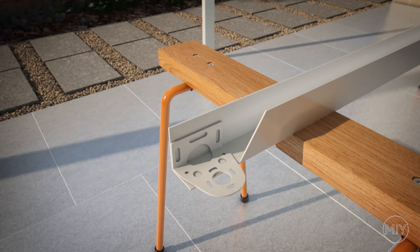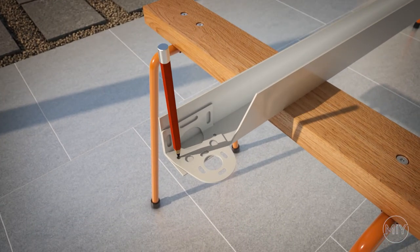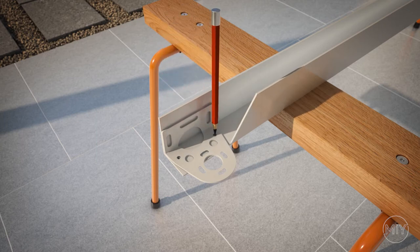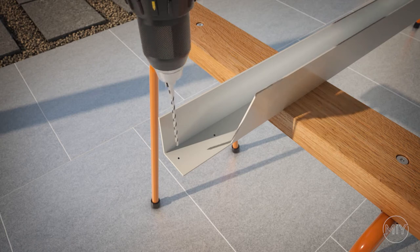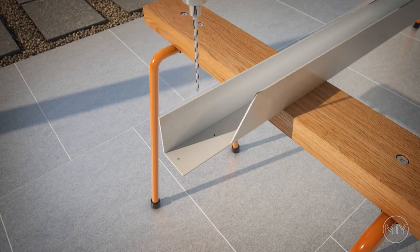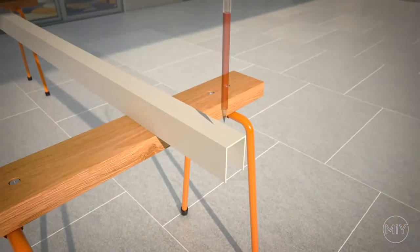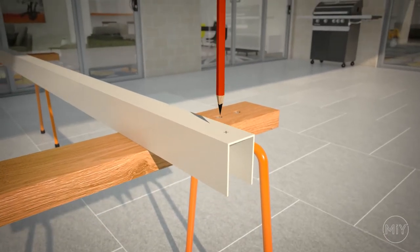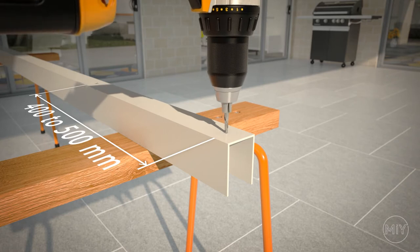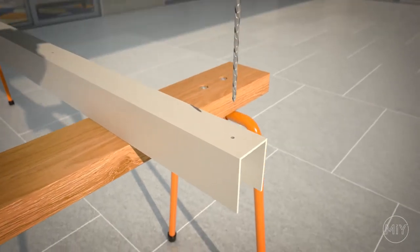Step 3. Install your channels and brackets. Place your brackets inside the top end of the channels and mark out where your fixing points will be. Now mark and drill your fixing points every 400 to 500mm using a 5mm drill bit. After drilling, deburr the holes for a cleaner finish on both sides of the channel.